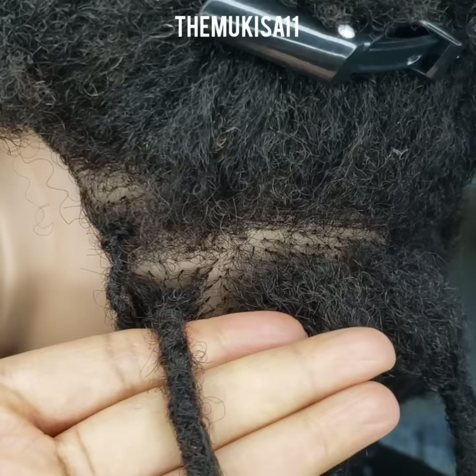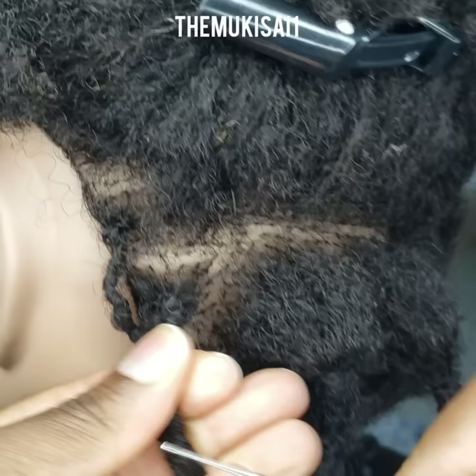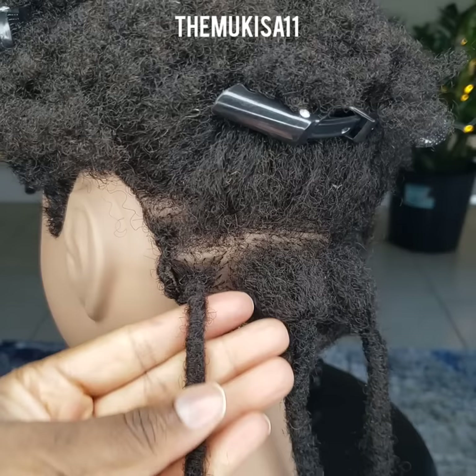Interlocking is the preferred method for a lot of my clients who like to be able to wash their hair frequently or do scalp treatments. If you're someone that doesn't really like a more compact or firm lock, this method isn't for you. But if you want to have maintenance that lasts about two months without having to do frequent maintenance, this is a great method.